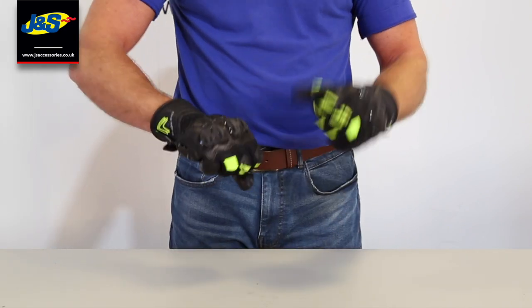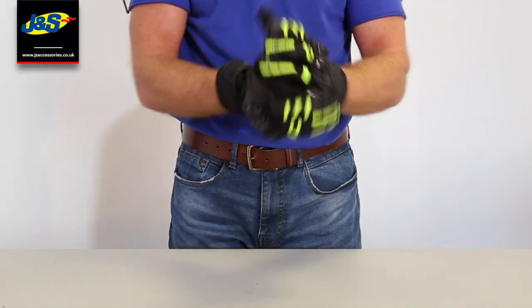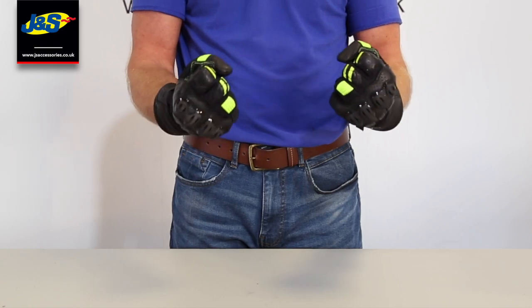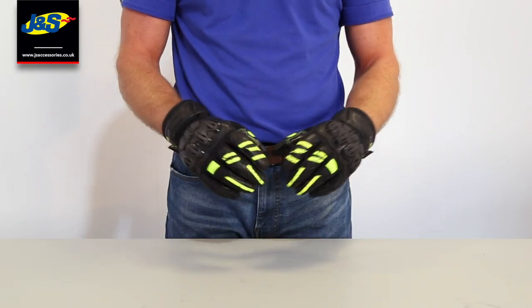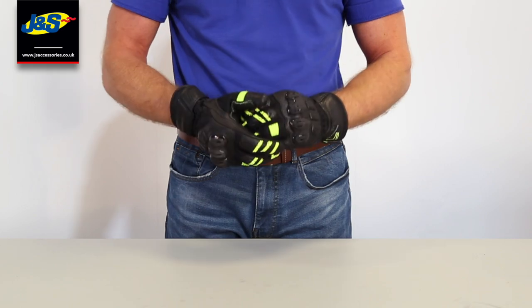As I said before, loads of protection even though it's a short glove — short on the wrist. Loads of protection, very comfortable. It's going to be a great little seller this one for the warmer days. So all in all a great little all-rounder in a variety of colours, and the price I think you'll agree is absolutely spot on.